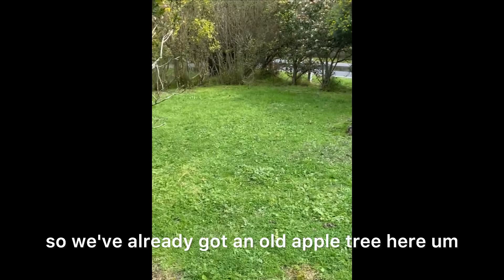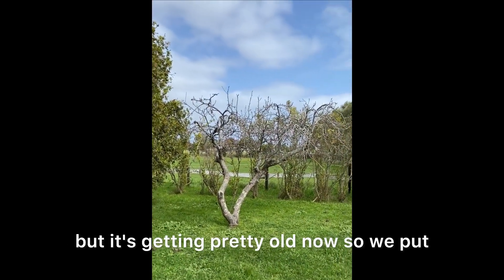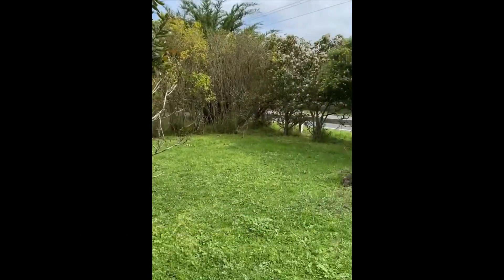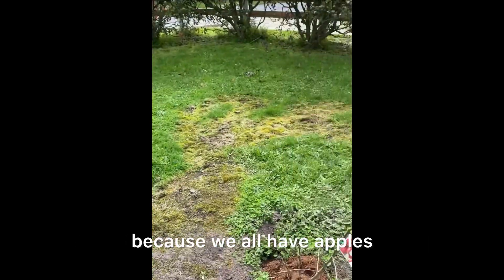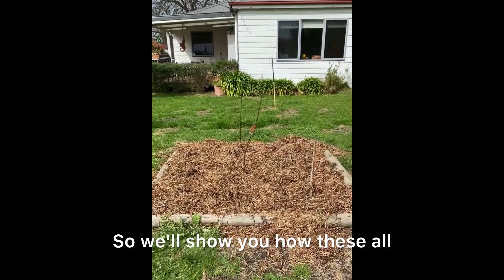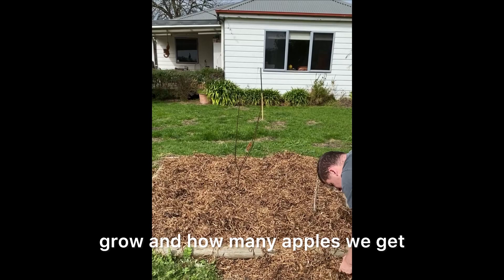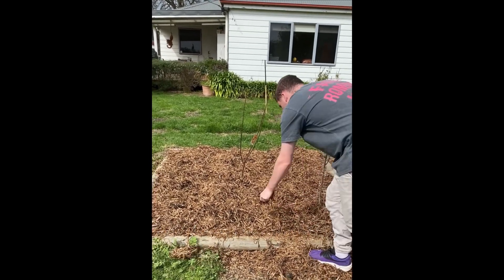So we've already got an old apple tree here, but it's getting pretty old now, so we put a couple more apple trees in because we all love apples. We'll show you how these all grow and how many apples we get as we go along.